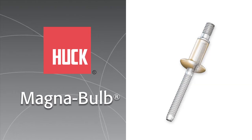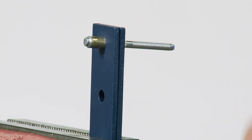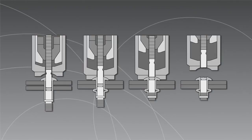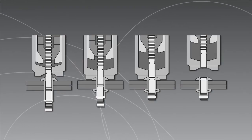The Huck MagnaBulb is a unique clamp-tight fastener offering high shear strength in specific applications. During installation, MagnaBulb clamps the joint with a broad blindside bulb. As the mandrel is pulled, the bulb is formed on the blindside. This action helps the fastener spread the load over more surface area, supplying a stronger, longer-lasting connection.